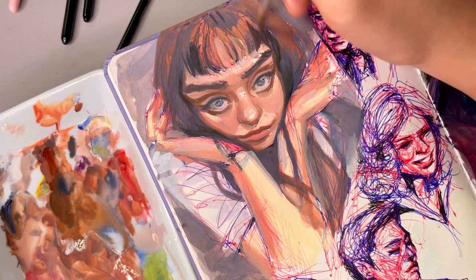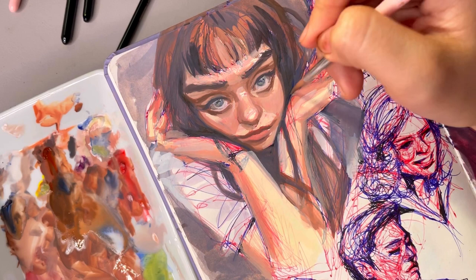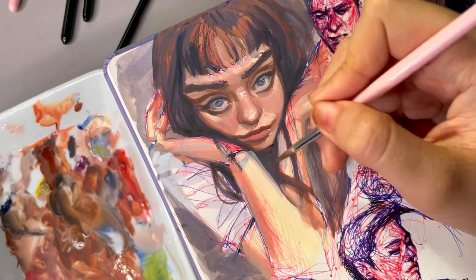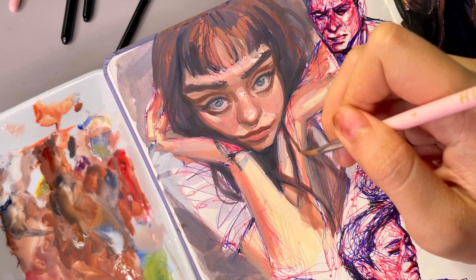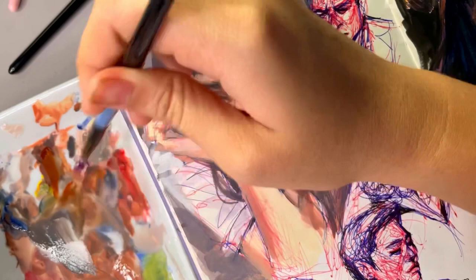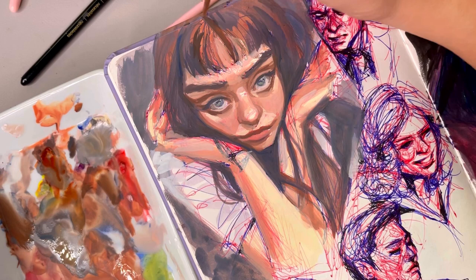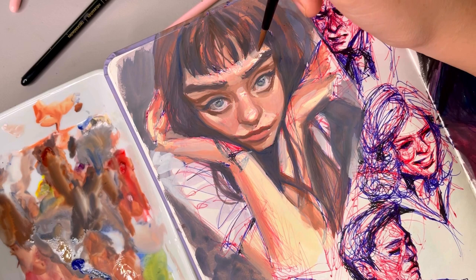I still maintained one tip from that original video: having a focal point with the details and having them fade out as you move away from it. The center of interest here is her face, so most of my time and effort was spent on that area. As I moved further away to her hair, I spent less time, and the background is just a gray area where I spent the least amount of effort. I do still plan to go over her hands a bit more to flesh them out.